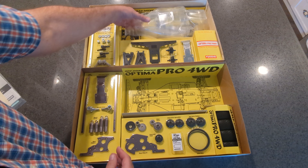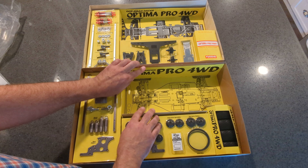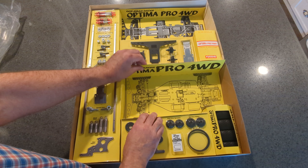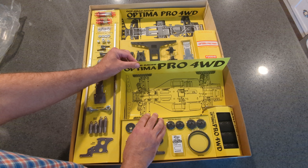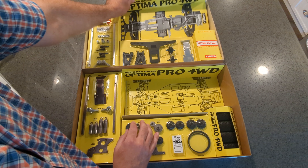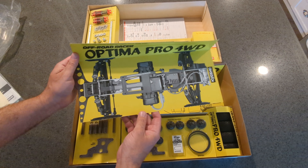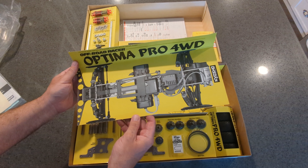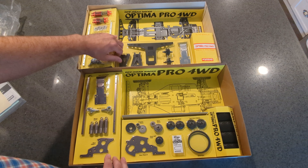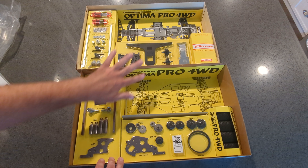Let's take a look at the box art. This is different also — this is more of an engineer's drawing of the car, where the new one is more like a photograph. They both say off-road racer, Optima Pro, four-wheel drive — just a little bit different presentation.